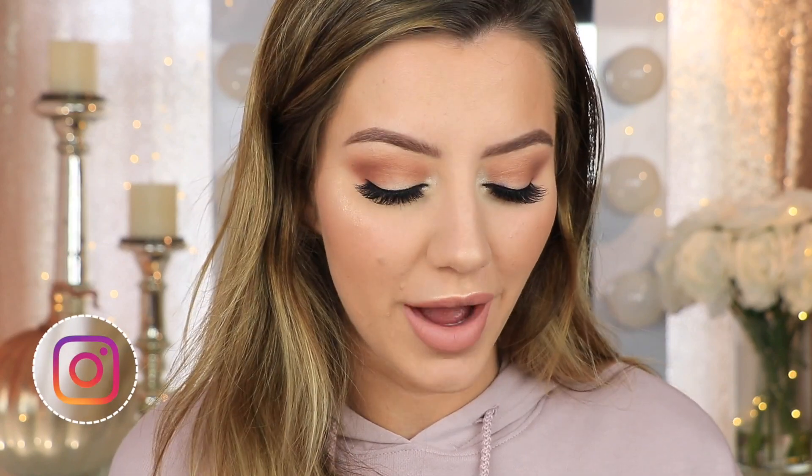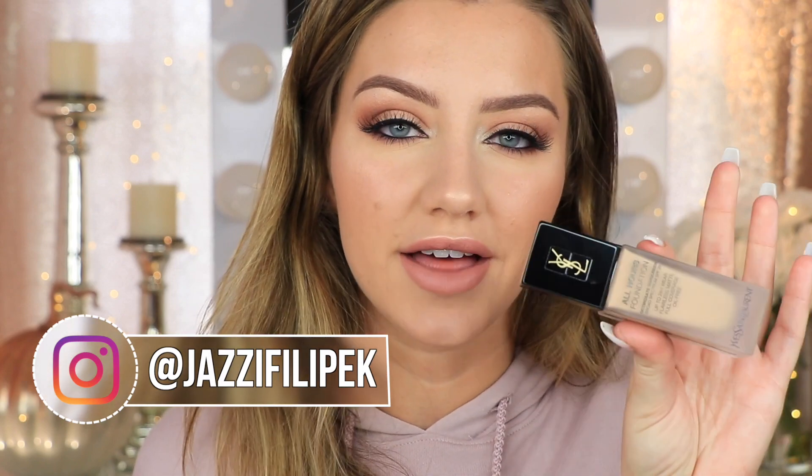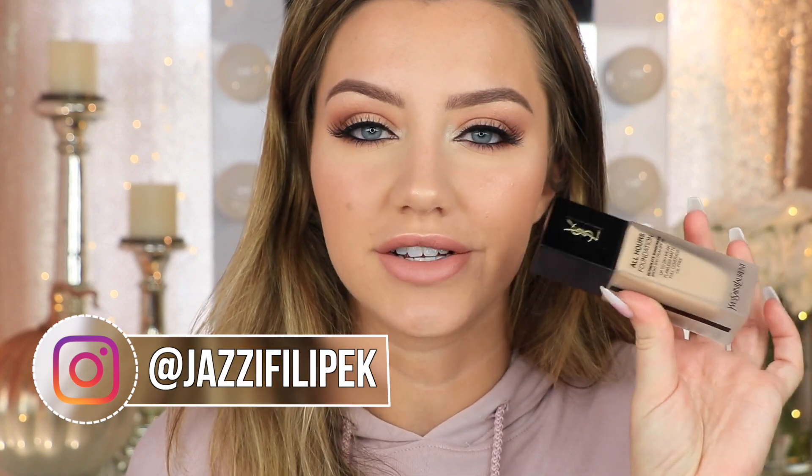Hey guys! Welcome back to my channel. So today's video is going to be another foundation review. I'm going to be reviewing and doing a wear test on the brand new YSL All Hours Foundation.